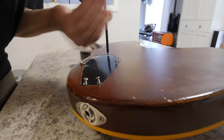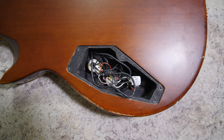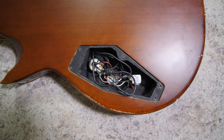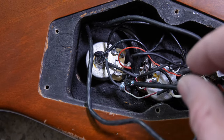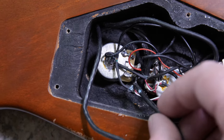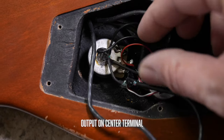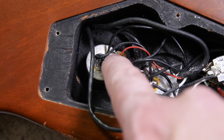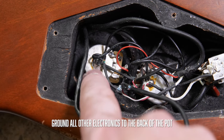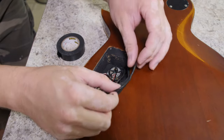First, take off the backplate to get access to the wiring — on some guitars you might have to take off the pickguard. At first glance you can see a mess of cables. We want to focus specifically on the area we're repairing. Looking closely at the volume pot, you can see the connections: a small black wire, a small red wire, the third terminal soldered to the back of the pot, and a cluster of black grounding wires.